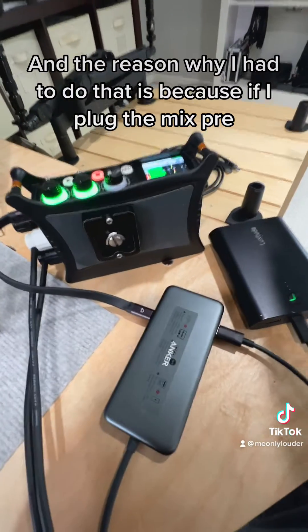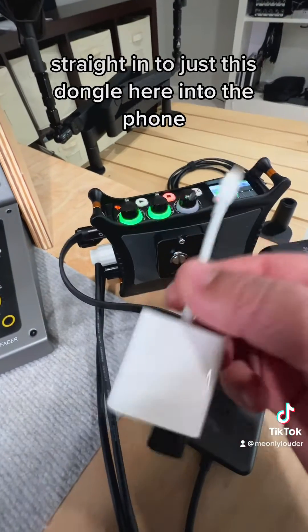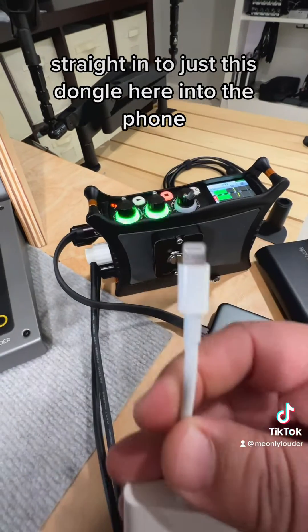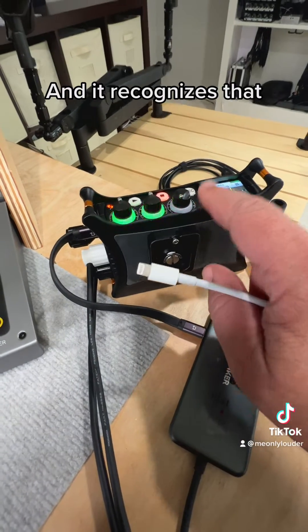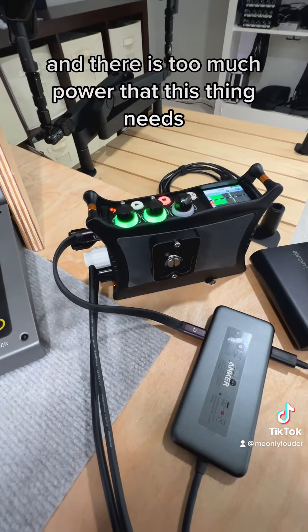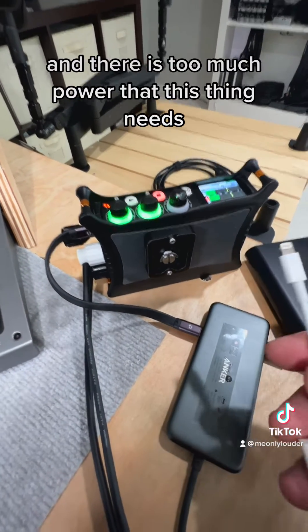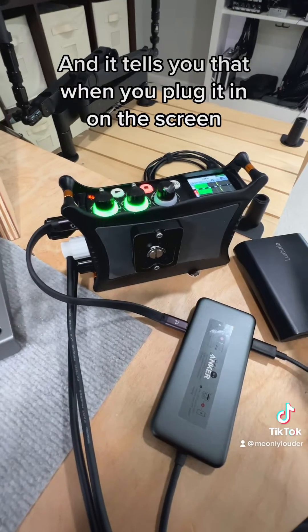The reason I had to do that is because if I plug the MixPre straight into just this dongle into the phone, the phone cannot provide enough power. It recognizes that and tells you on screen — it says this is a Sound Devices MixPre and it draws too much power, so it can't be used with the phone.